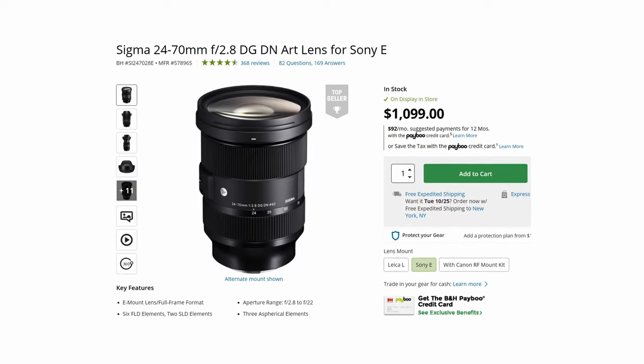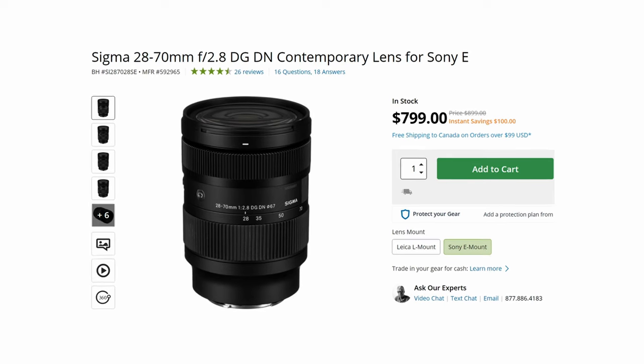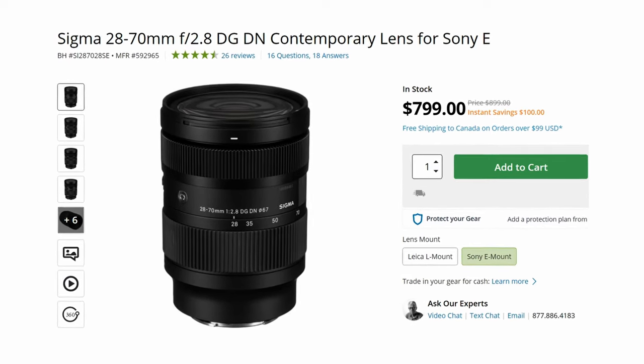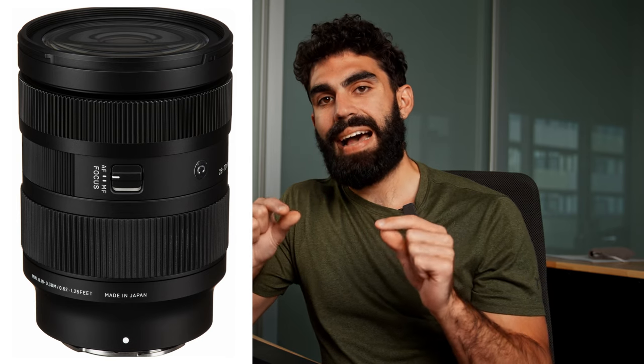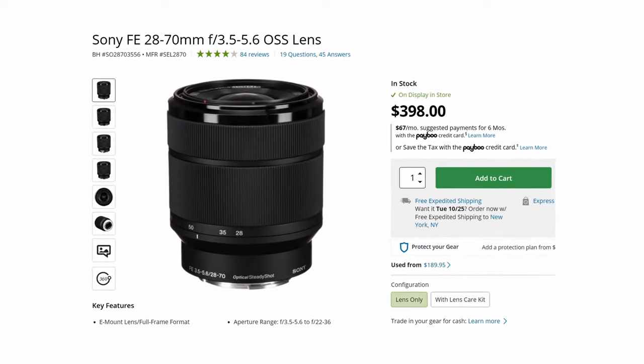The Sigma 24 to 70mm F2.8 Art lens is $1,100 and has comparable quality to the Sony. They also have the Sigma 28 to 70 F2.8 Contemporary, which isn't quite as pristine as Sigma's Art line but comes in a few hundred dollars cheaper at only $800 and is still sufficient. There's also the Sony 28 to 70 F3.5 to 5.6 at $400. It does have a variable aperture, which isn't ideal for sports since you don't want the exposure to change as you zoom, and it never gets as fast as F2.8, but it's versatile and doesn't break the bank.